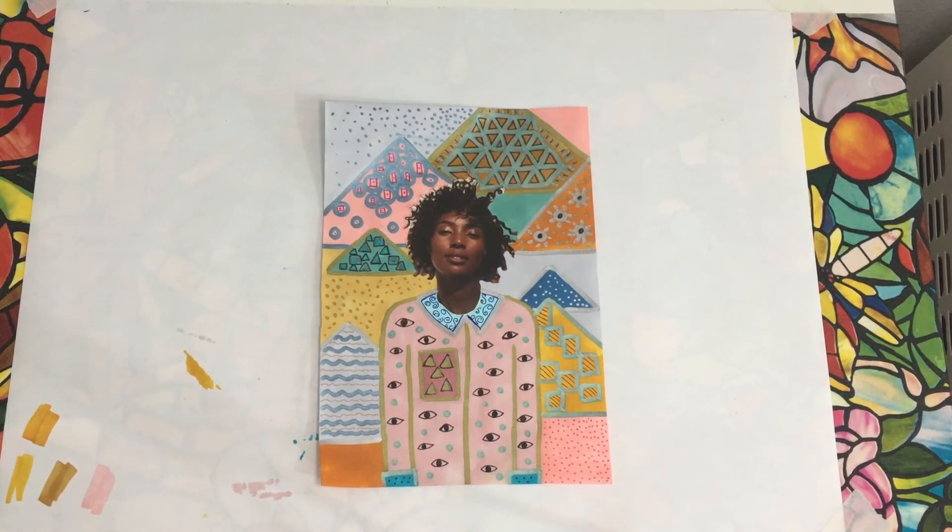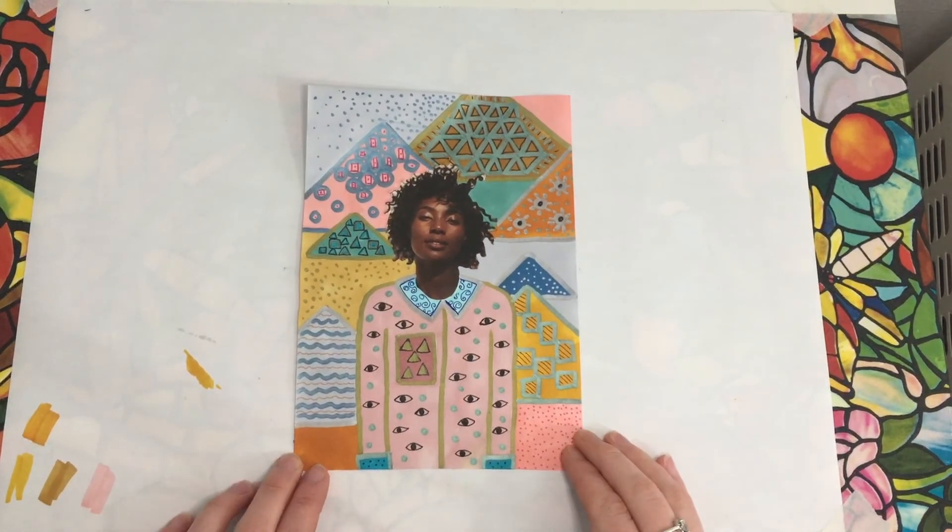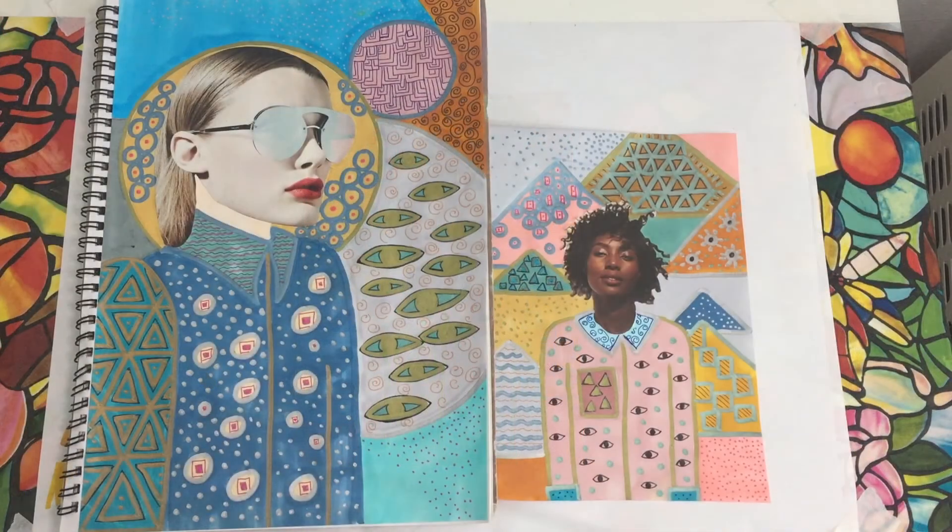Here's my finished Klimt-inspired artwork. And here it is alongside the other one that I made earlier.